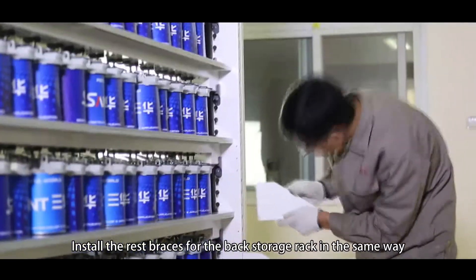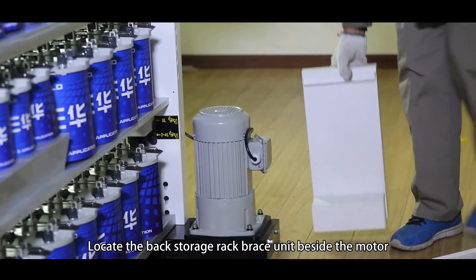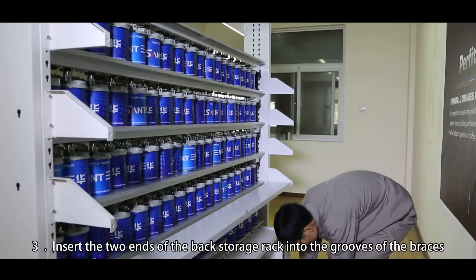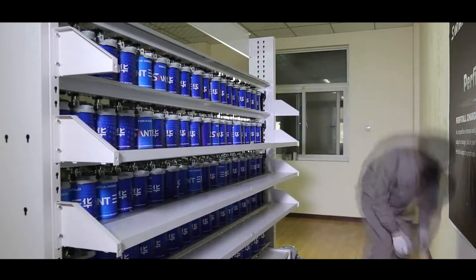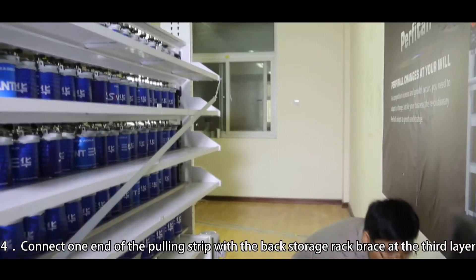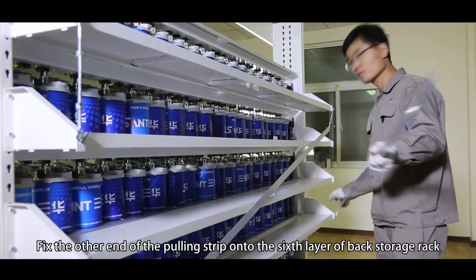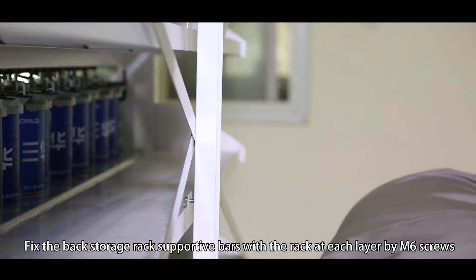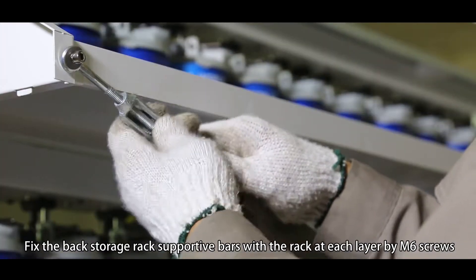Step 3: Insert the two ends of the back storage rack into the grooves of the braces. Step 4: Connect one end of the pulling strip with the back storage rack brace at the third layer. Fix the other end of the pulling strip onto the sixth layer of the back storage rack. Fix the back storage rack supportive bars with the rack at each layer by M6 screws.